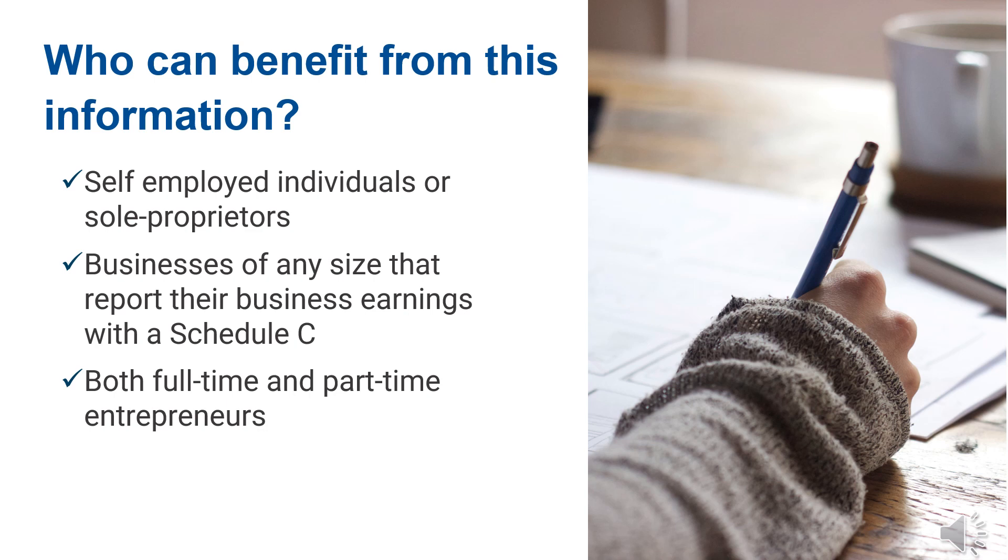While there are many examples of self-employed business owners, here is a short list of who that may include: an Etsy seller, retail store owner, restaurant owner or baker, tour operator, consignment or reseller, photographer, barber or hairstylist, makeup artist, cleaning services, or an event planner.